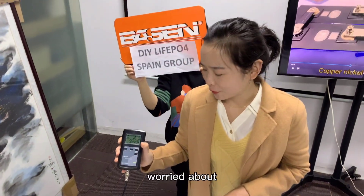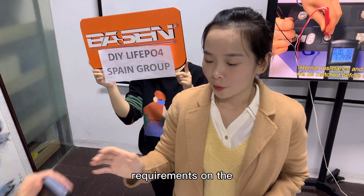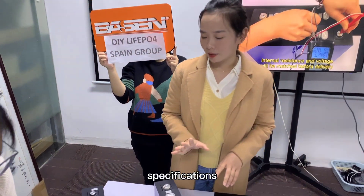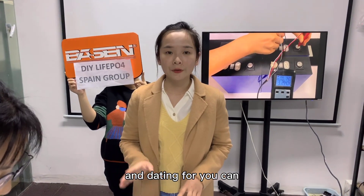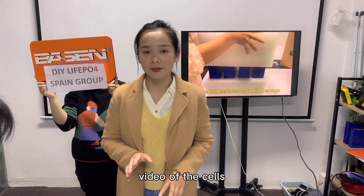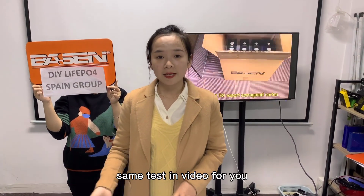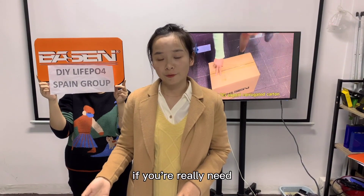Of course, sometimes you may be concerned about the cells. If you have special requirements on the specifications and the testing data, you can inform us to take a video of the cells before sending out. We can make this same testing video for you if you need it.